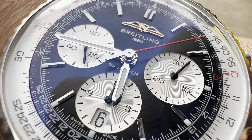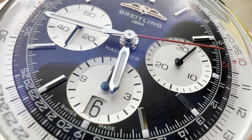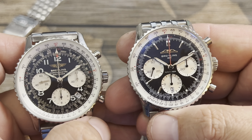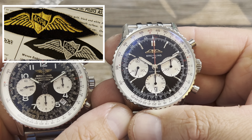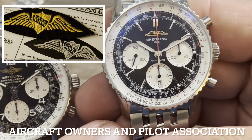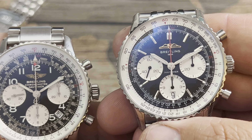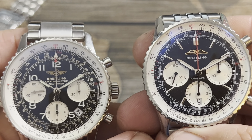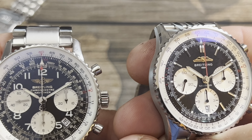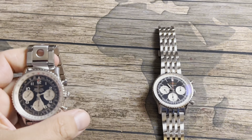Also missing on the new one is the Breitling B counterbalance, which I always loved and wish they continued. The logo has also changed — the one on the older watch is not actually Breitling's logo. A lot of people think it's the old Breitling logo, but it's not. They used it because it's an aviation watch.